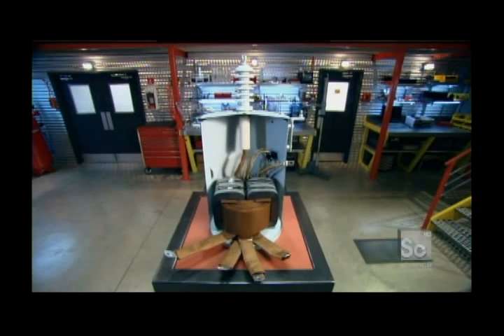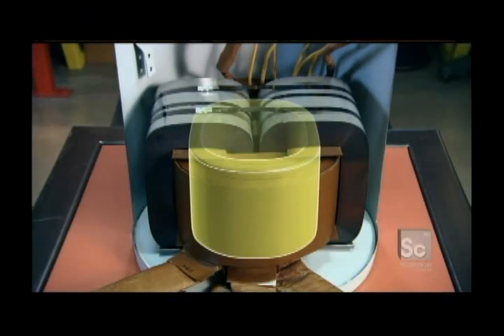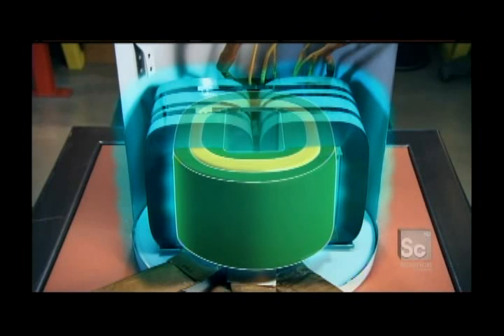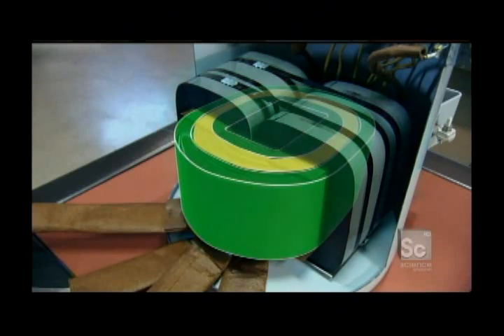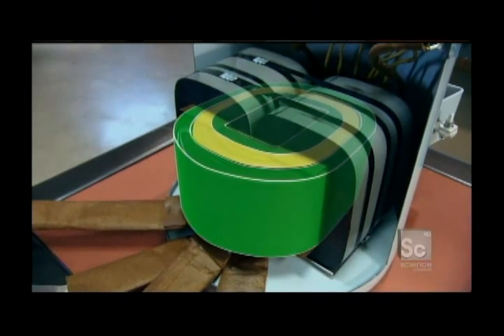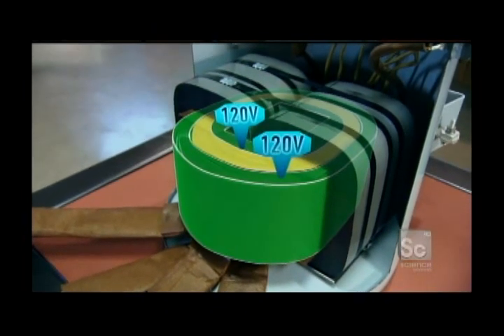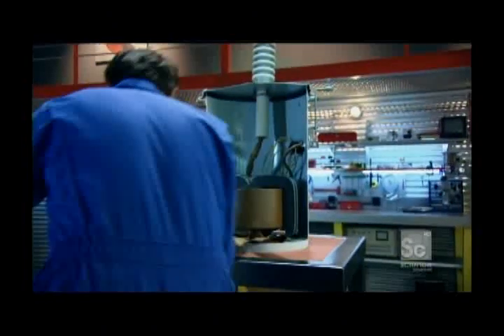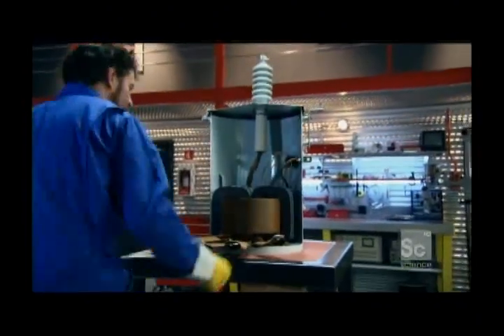The 25,000 volt current surges through the primary coil, generating a magnetic field in the metallic core surrounding the coils. An electric current is induced in the secondary coils. Because of the number of times the wire is wrapped around each coil, each one generates 120 volts. Two secondary coils means they can be combined to get 240 volts — and all of this without any of these components ever touching each other.